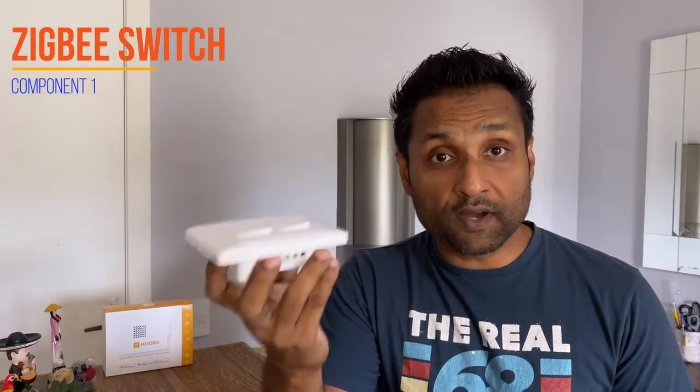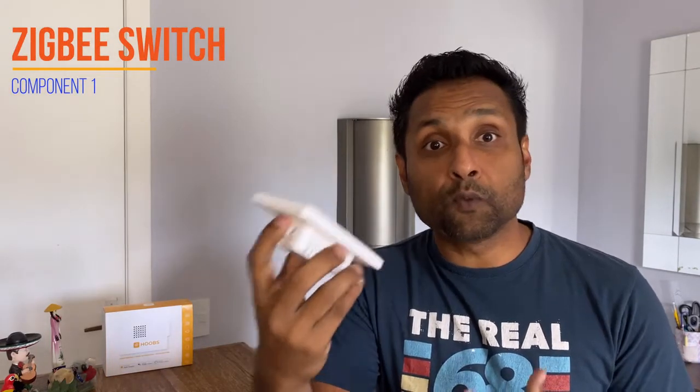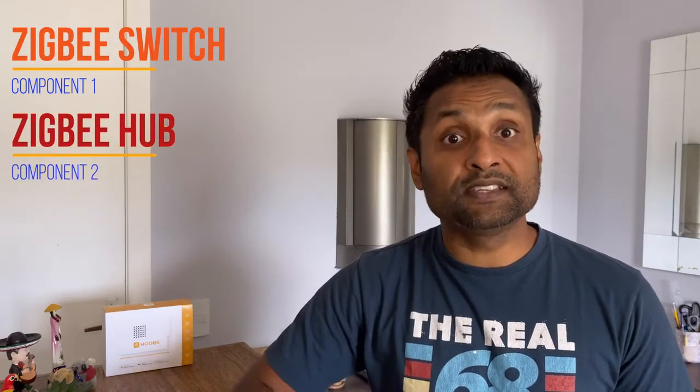For this to work with Apple HomeKit, we will need: one, the Zemismart 3.0 Zigbee switch — I'll be using the two-gang version, but it's also applicable to the one and three gang as well. Two, the Zigbee hub — we will be using the ConBee 2 stick, though you can also use the SmartThings hub or Philips Hue, which I'll show at the end. And three, your DIY platform — we'll be using HOOBS out of the box, and you can also use HomeBridge.